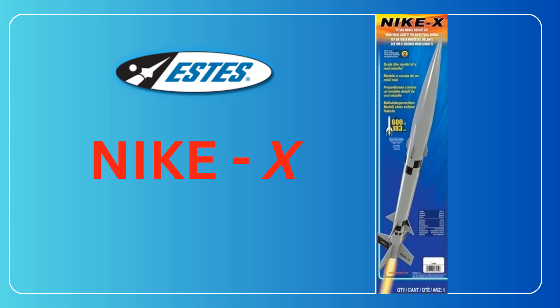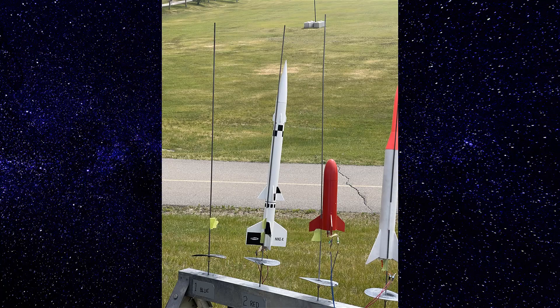There's the next rocket build, the Estes Nike X. It's a 60-centimeter rocket that should go to about 191 meters.